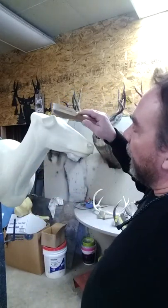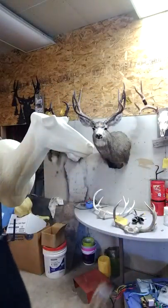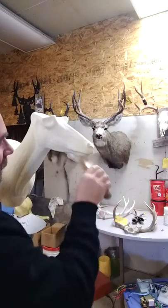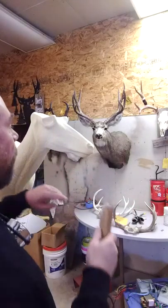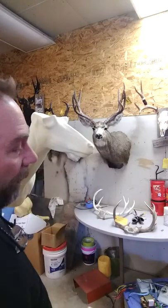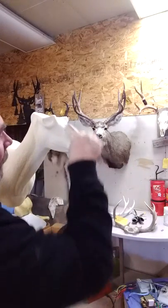On the face, scratch very, very lightly — all the creases, everything. Not so hard that you're scratching the detail out of the form, but not so light that the glue or the hide isn't going to stick. I'll spend about five to eight minutes just doing the face, very lightly scratching.